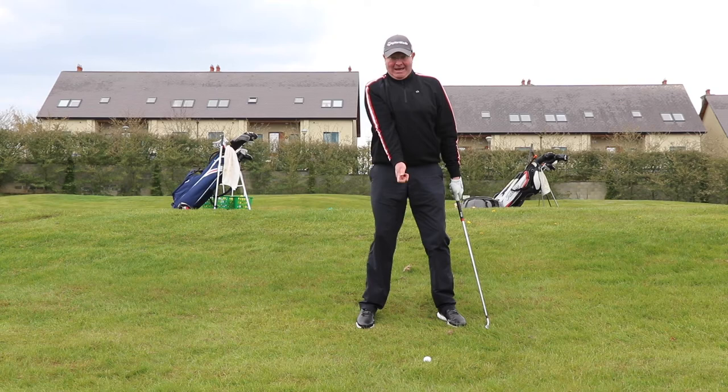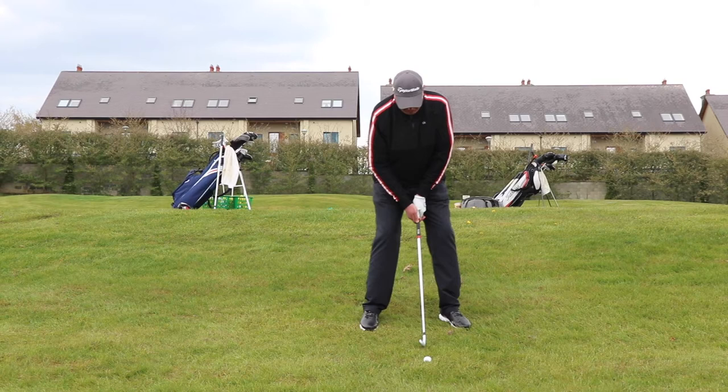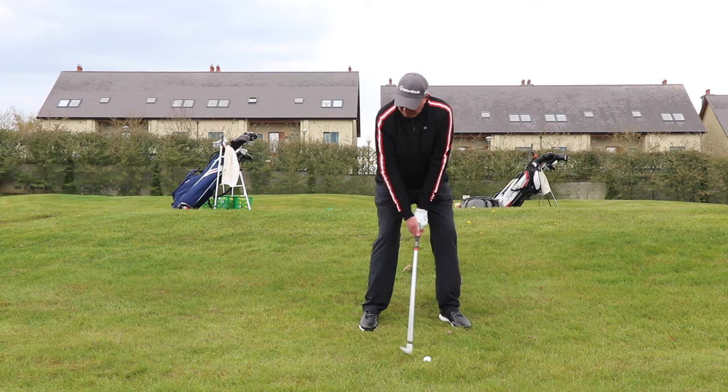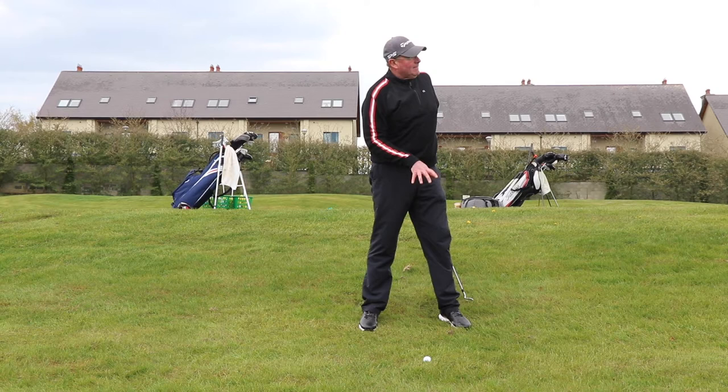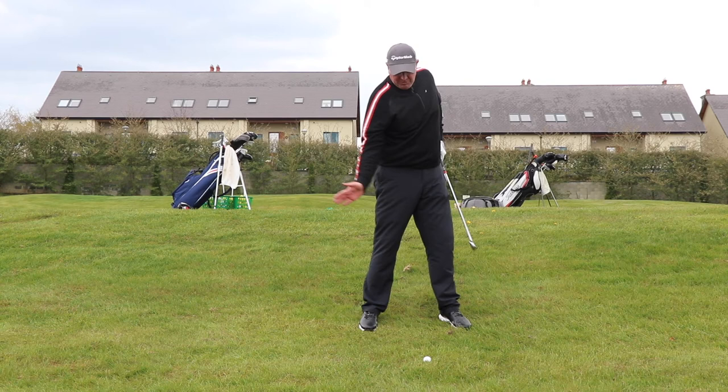The ball position is going to be the same as normal, but because the ball is so much below me my golf swing is going to get a little bit steeper. As it gets steeper, I'm going to end up swinging to the left and the ball will cut off to the right. I know before I hit this shot that the ball is going to move excessively to the right because of the interaction of the clubhead with the grass and the lie of the ground.